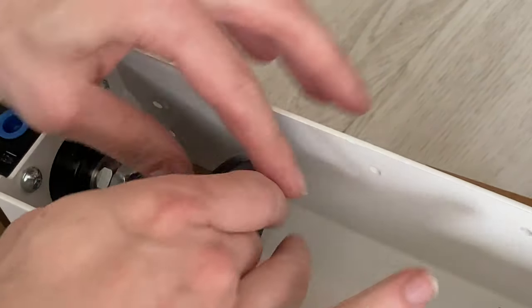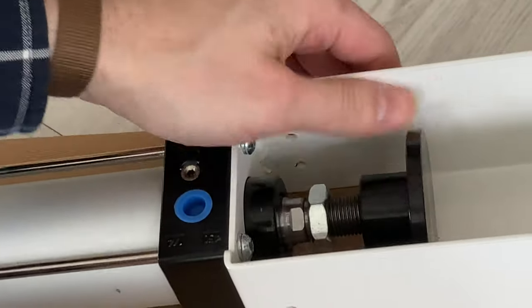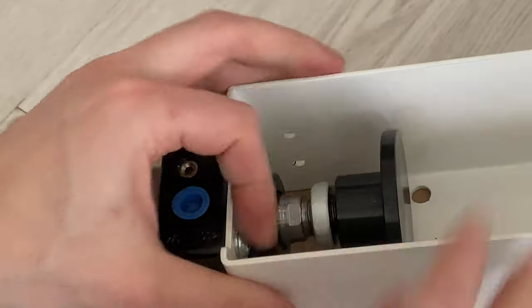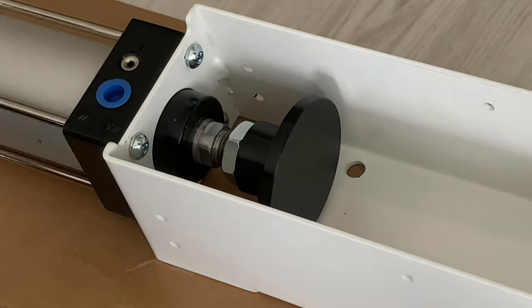Here we are going to attach the crusher part. Screw that on like this and thread it down, then we're going to use this ring to tighten it. Just like that — and there you have it.